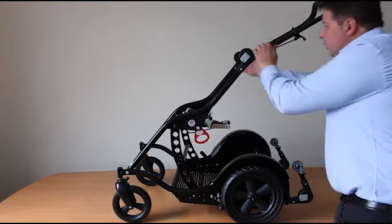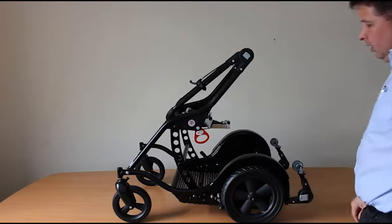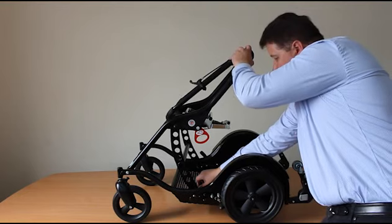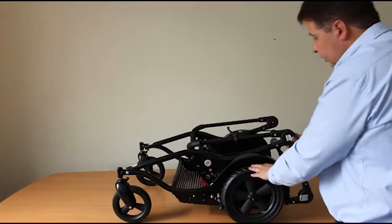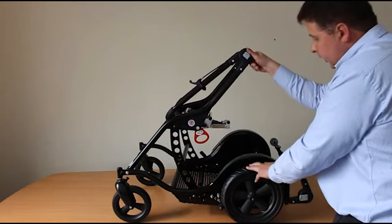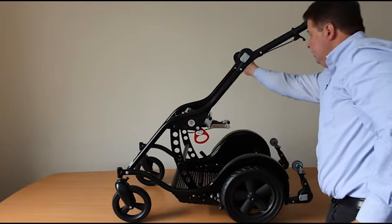To fold the frame, firstly undo the latches on either side and rotate the handle frame over. Then squeeze these two pins together and the frame folds down. To unfold the frame, lift the handle up a little, locate it into place, move the handle frame back to the desired position, and close the latch on both sides.